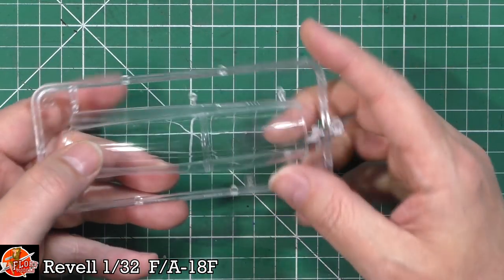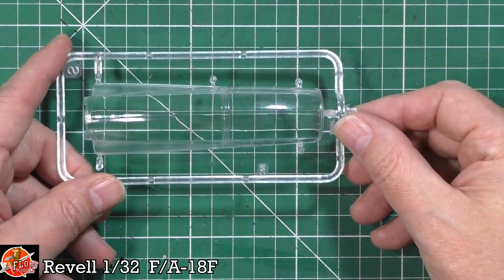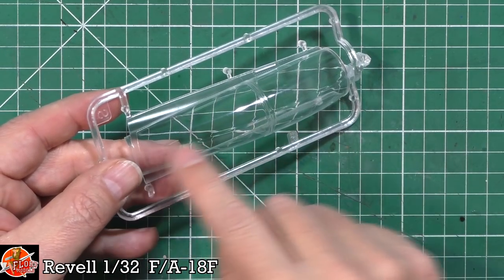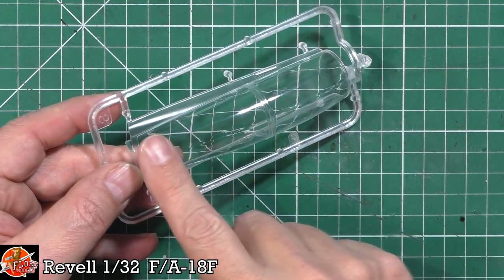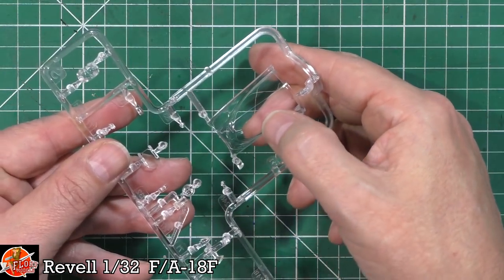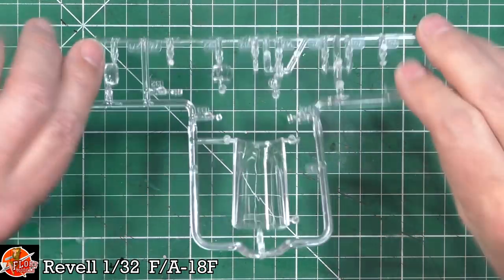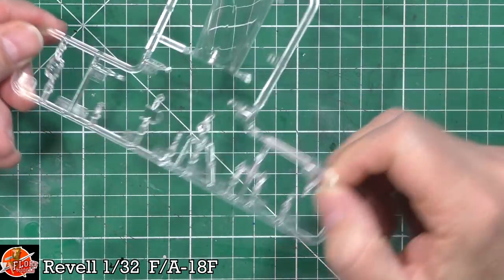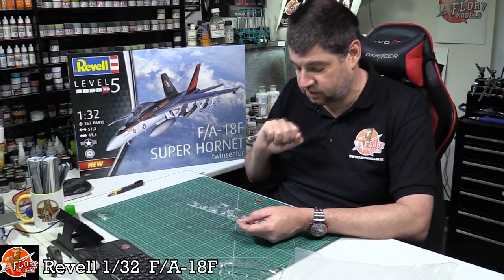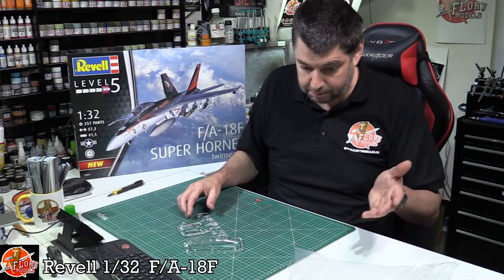There's a serious issue with the clear parts - there's a huge center seam and significant distortion running right through the canopy. No matter which angle you look at it, that distortion is there. It's going to take a lot of work - sanding right down and polishing back up to try and lose that seam. The front canopy section has the same problem. With injection molding, that distortion goes right the way through the plastic, not just on the surface - it's going to need polishing and probably dipping as well.